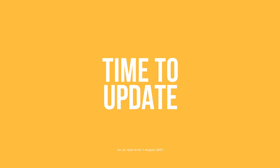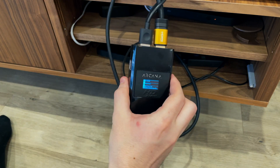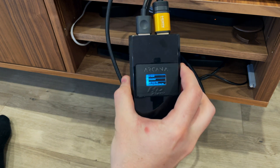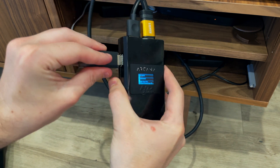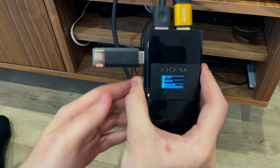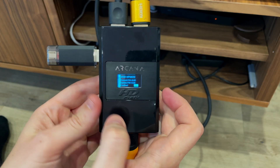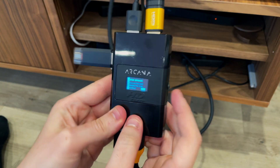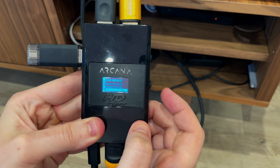Now for the actual update. You'll notice on the side of the Arcana is a USB port — that's what we'll be using to update it. Go ahead and insert your USB memory stick in that port, and after a few seconds you should notice a message on the screen of your Arcana saying "USB update" and a highlighted bit of text saying "yes". Click the scroll wheel in on the right-hand side of the device and the update will begin. Give it a few moments to complete.